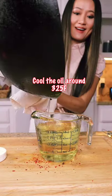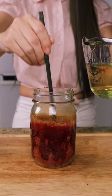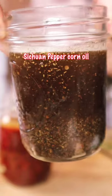Let it cool for five or six minutes, otherwise it will burn your chilies. I use this chili oil in dumplings, noodles, cold dishes, and so many things. I also have a jar of Sichuan peppercorn oil.